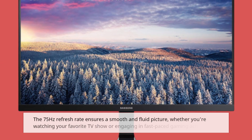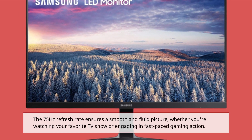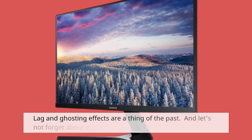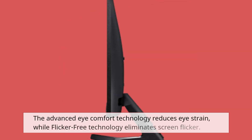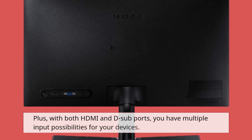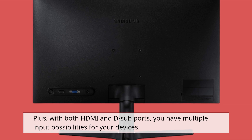The 75 Hz refresh rate ensures a smooth and fluid picture, whether you're watching your favorite TV show or engaging in fast-paced gaming action. Lag and ghosting effects are a thing of the past. The advanced eye comfort technology reduces eye strain, while flicker-free technology eliminates screen flicker. Plus, with both HDMI and D-sub ports, you have multiple input possibilities for your devices.